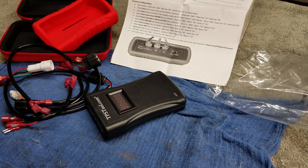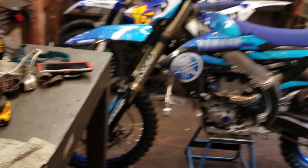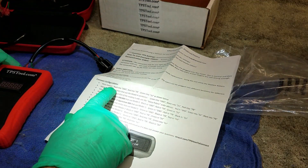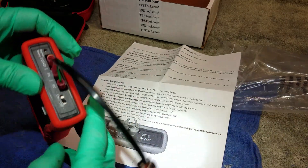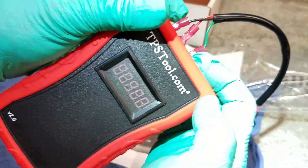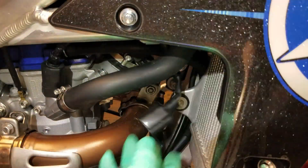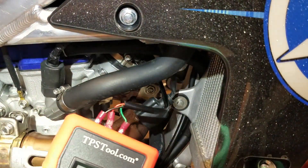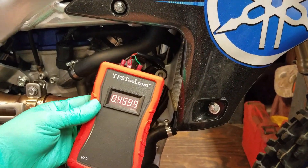On some bikes the manual does clearly give you the settings — like on the YZ250 two-stroke. So let me get this set up, get the 9-volt battery in it. Following their instructions, the black wire connects to ground, the red to the FB, and the green to the 5-volt. Let's turn it on — yes, there it is. Let's take it to this YZ250F and see what it does. Let me unplug the TPS sensor — got it unplugged — and I'll plug in the TPS tool.